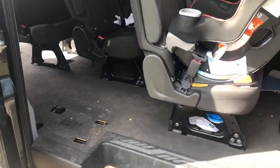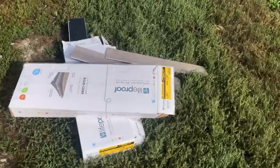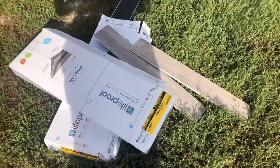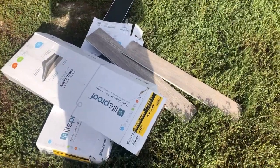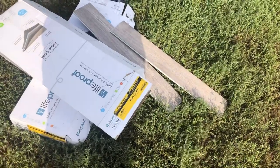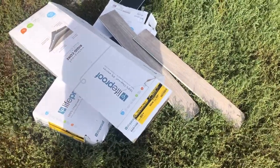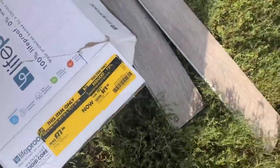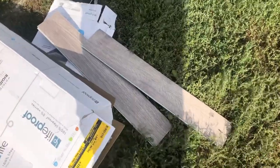This is the before. So we got a good deal on some laminate plank flooring. Ideally we wanted to get a big roll of vinyl, but this was on sale. Originally three-something a square foot — we got it for 77 cents a square foot, 20 bucks a box. And it's like a grayish wood color.